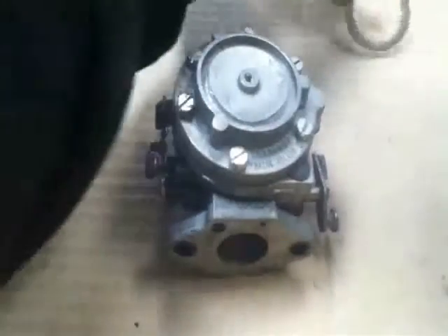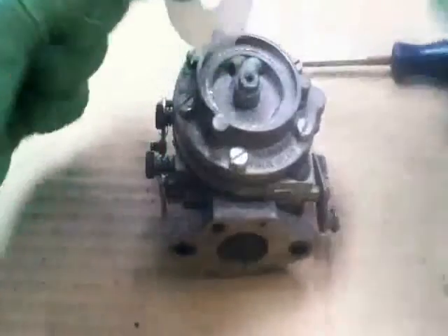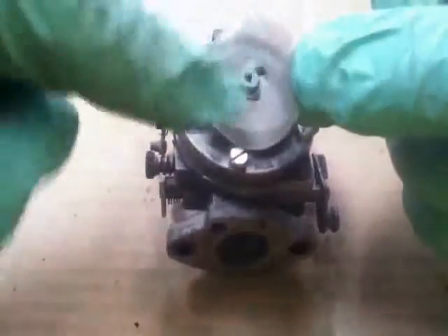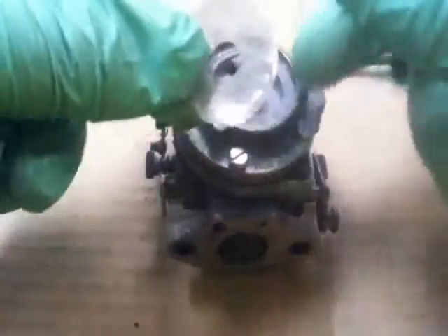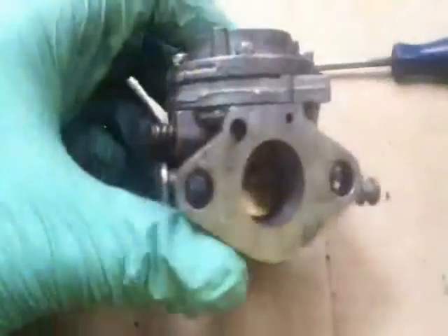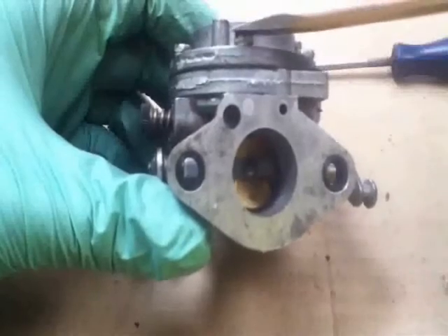Okay, there's the gasket out. This is the filter of course — we've just got to make sure it's nice and clean, basically make sure it's blown out with the airline. Now if you notice here you've got two metal layers.